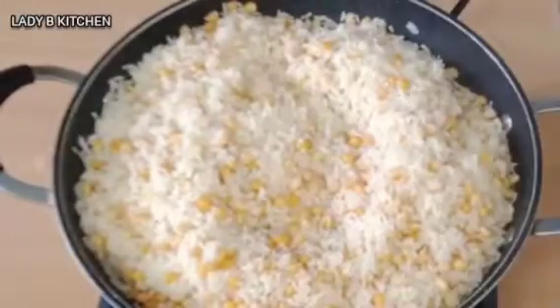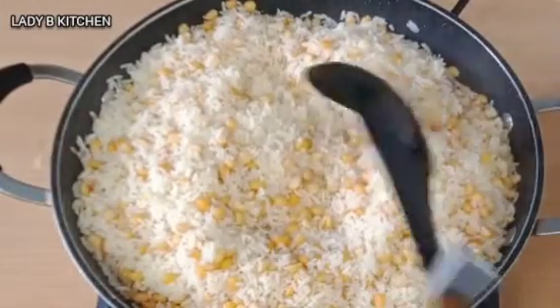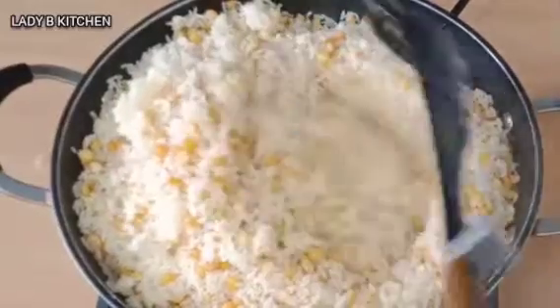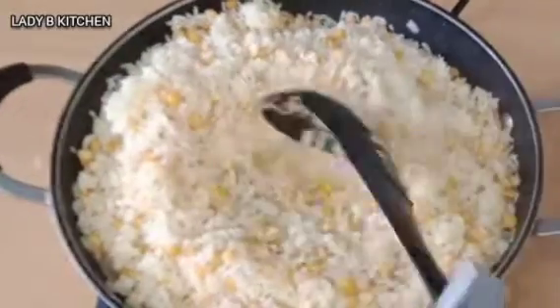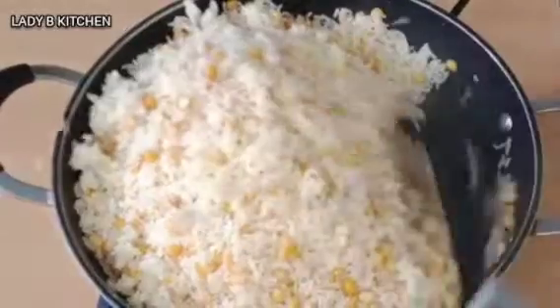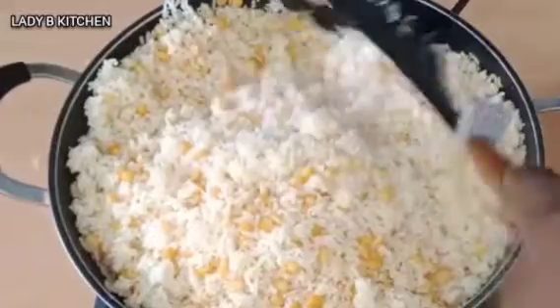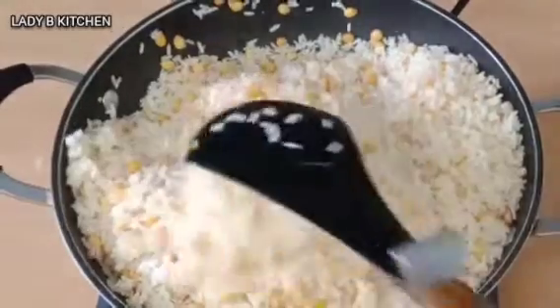20 minutes later, this is what we have. You can see how this is looking — at this point the rice is cooked. It did not stick together, it did not form any ball. It just cooked normally, exactly as I wanted it.